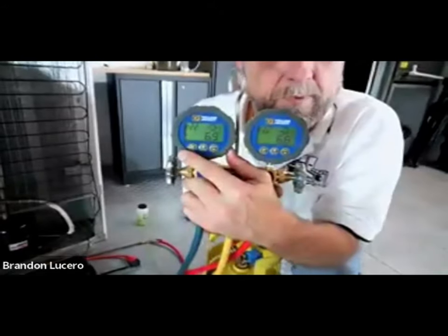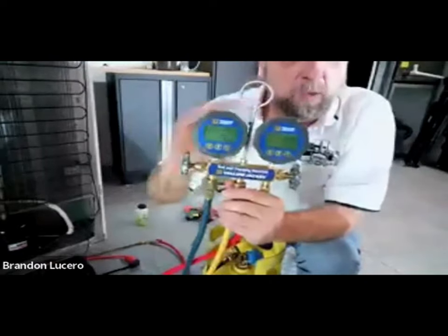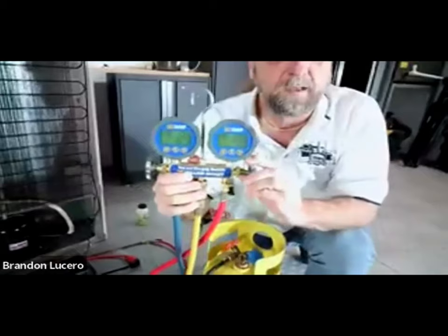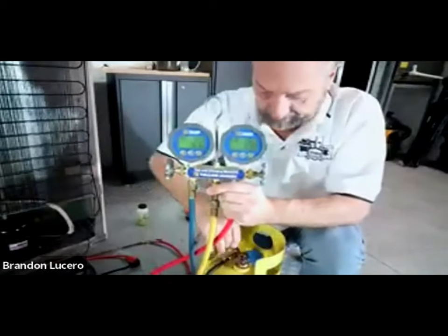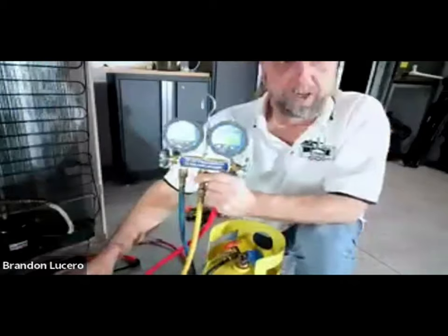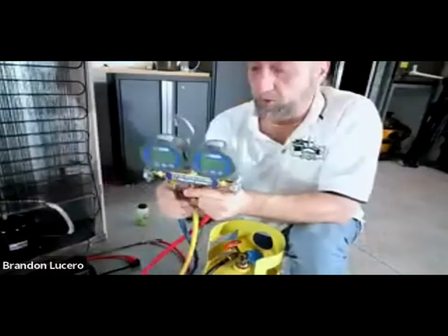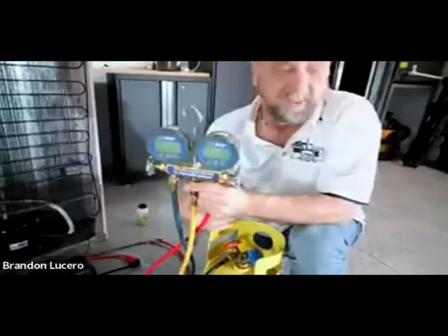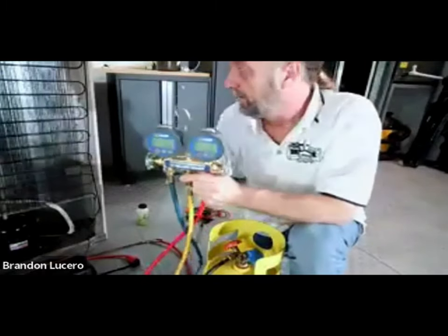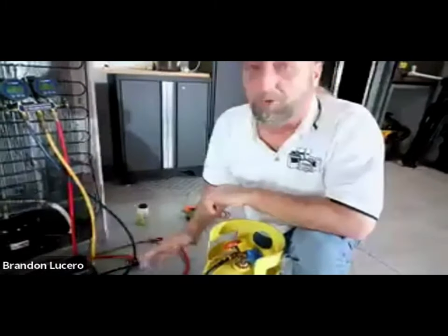We're about minus six inches of vacuum. We've recovered enough refrigerant. The first thing when we're done and reached our required vacuum level: shut off our gauges first, then shut off the tank, then turn the recovery machine off. The one thing I didn't do was purge the hoses - we'll get a slight little bit of air in there, but that's really not going to hurt anything. Now we can go ahead and disconnect our hoses and open the system up for service.